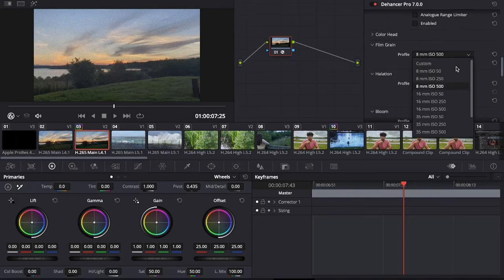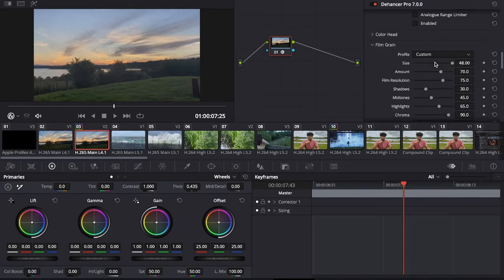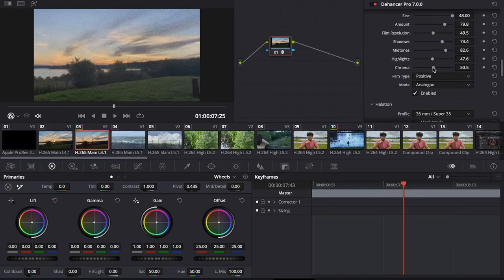For each effect, you can choose pre-configured profiles to imitate specific formats, which are 8, 16, 35, and 65mm. The film grain effect generates 3D-modelled procedural grain particles which you can fine-tune exactly to your liking.